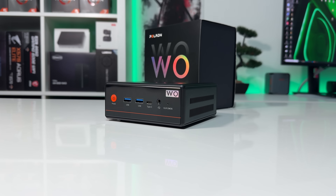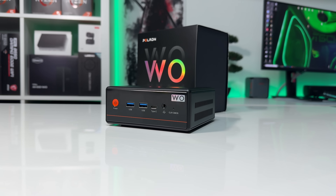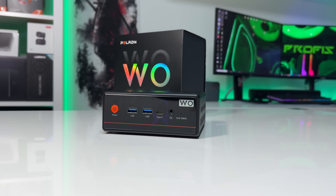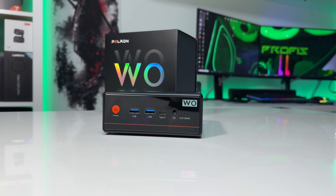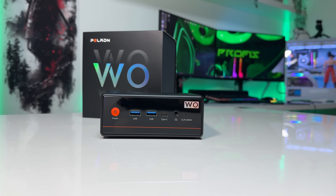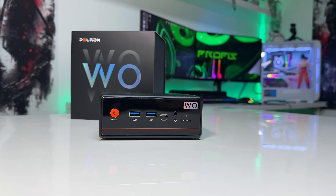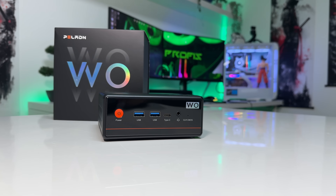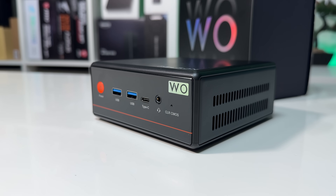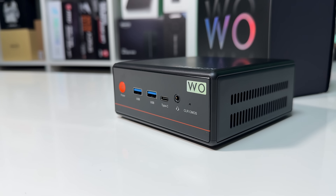Connectivity is actually one of the strongest aspects of this device. On the front, you get the power button, two USB-A ports, one USB-C port that supports both video and data, a headphone jack, and even a clear CMOS button — that's actually pretty unusual for a mini PC. Having it right on the front is super convenient if anything goes wrong with BIOS settings, though I'd prefer it on the back for aesthetics.